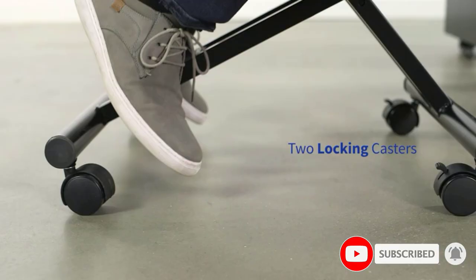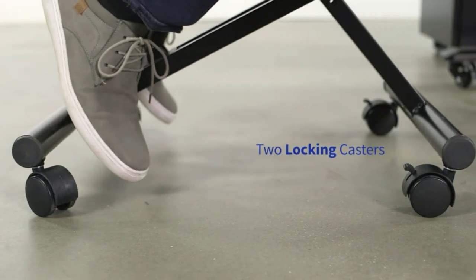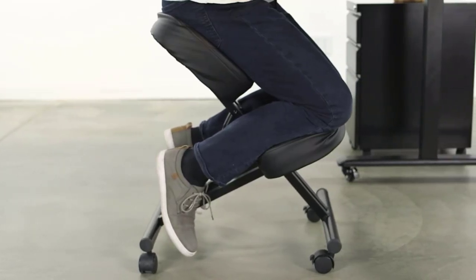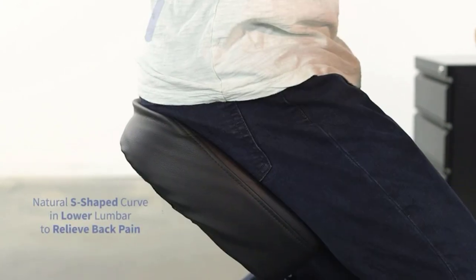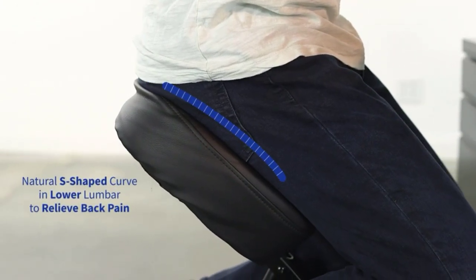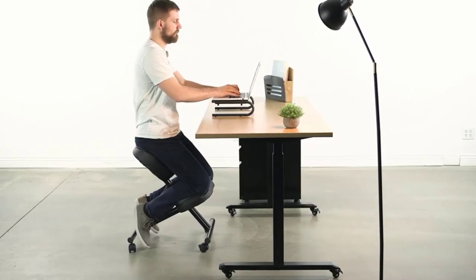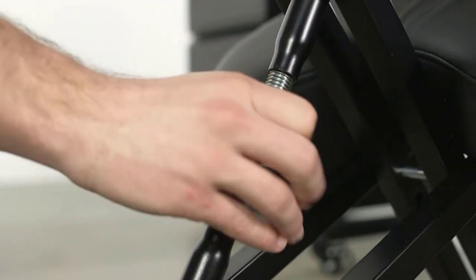As the idea of a kneeling chair is to redistribute the weight of your body, there will be a point on the chair that actually takes the load — the area where the knees sit. The cushioning is a fairly standard 4 inches deep but is exceptionally soft, helped by the soft faux leather covering. A quick look at the quality of the stitching reassures that this is very well made. The seat is also 4 inches thick, filled with the same comfortable foam.